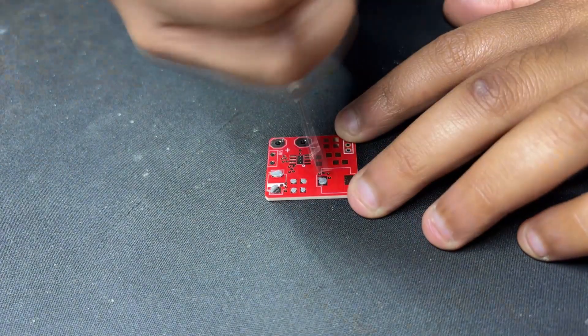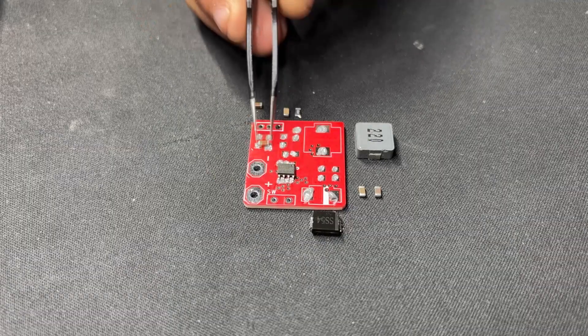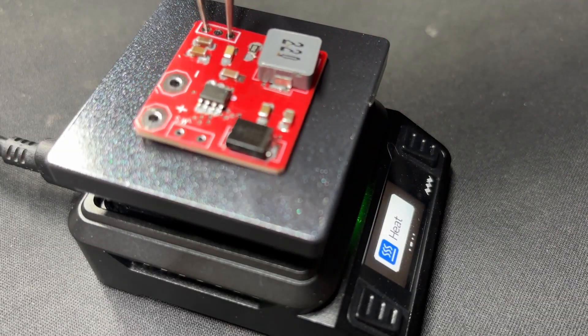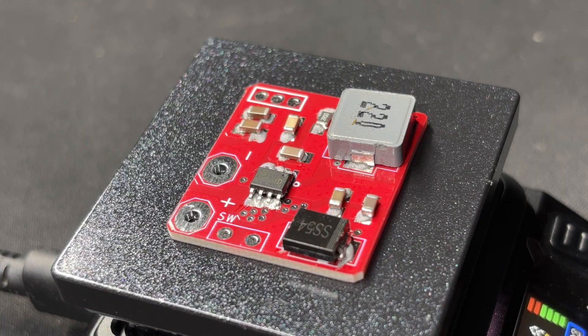We begin the power board assembly process by adding solder paste to each component pad. Next, we use an ESD tweezer to pick and place each component in their proper location. We lay the circuit on our MiniWear reflow hotplate, which heats the PCB from below up to the solder paste melting temperature, allowing all the components to be soldered to their corresponding pads.